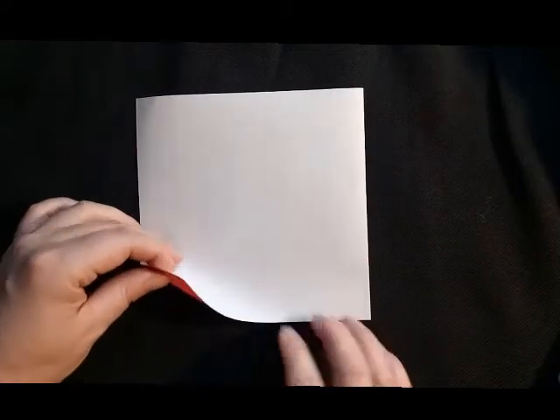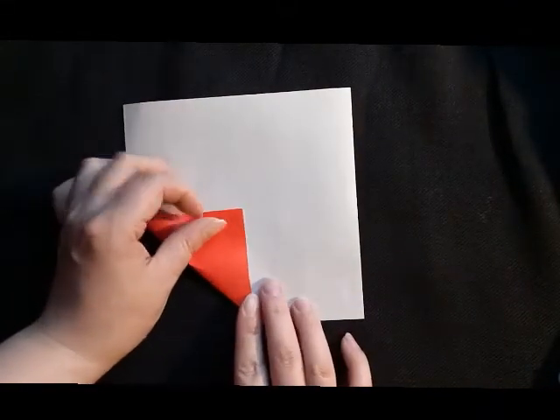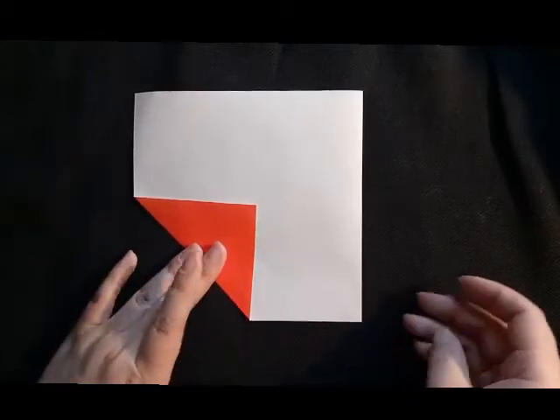Fold in one corner towards the middle of the paper. You can make it as big or as small as you like. Then you fold in another corner on the same side. Fold it so that it is right next to the first corner like this.